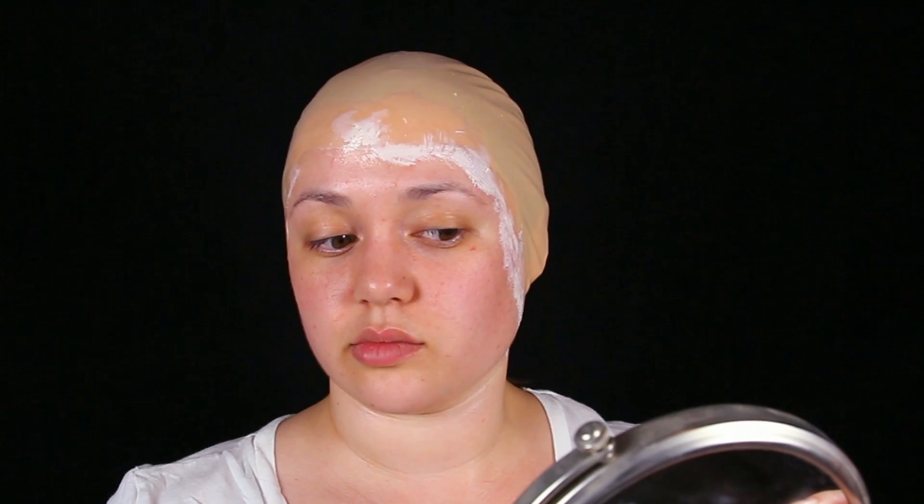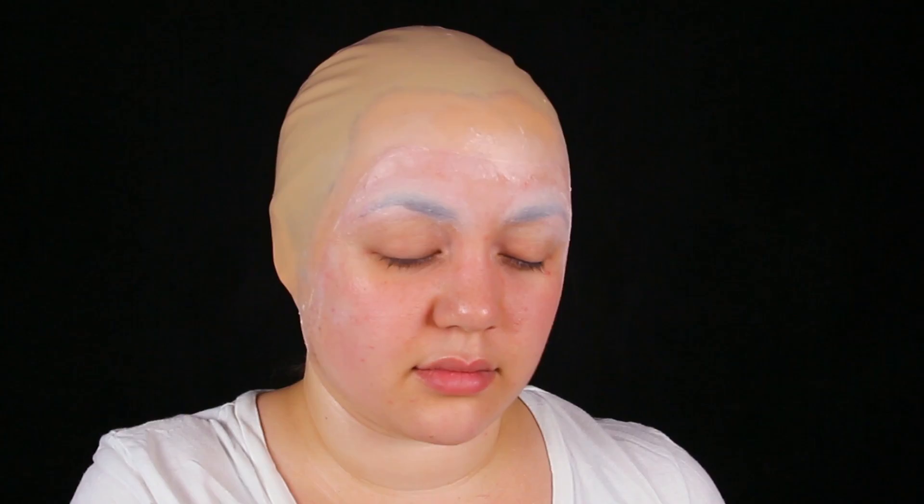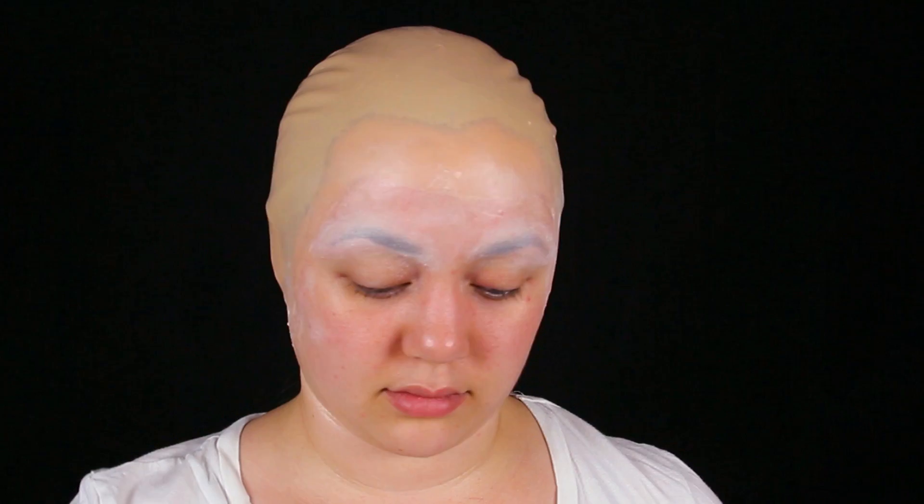We're going to let that dry for a couple of minutes and then seal it with a setting powder — you want a translucent powder. Tarte makes some good ones, and e.l.f. also makes a translucent powder; whatever shows up completely translucent. Once you have that powder on, we're going to get a glue stick to do the disappearing eyebrow trick. Wait for it to get tacky, do a layer of translucent powder on top of that, wait for it to completely dry, then do another thick glob of glue, wait for it to get tacky, add more powder — that's the final seal. Wait for that to completely air dry so we have a blank canvas to paint on.